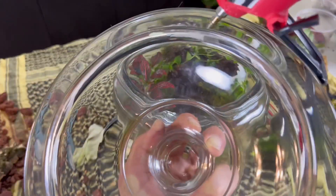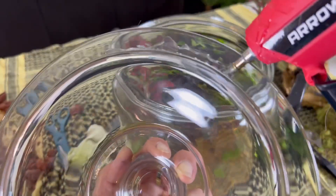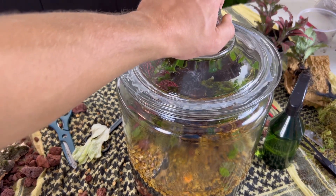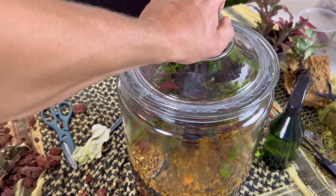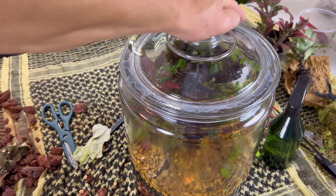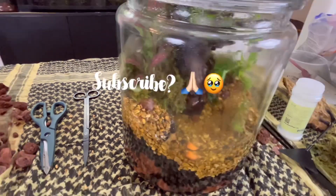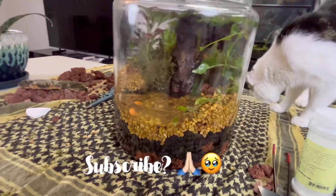Now there's only one thing left to do. And just like that, we have a biodome that will survive an apocalypse. Y'all know what to do, and we'll see you next time.